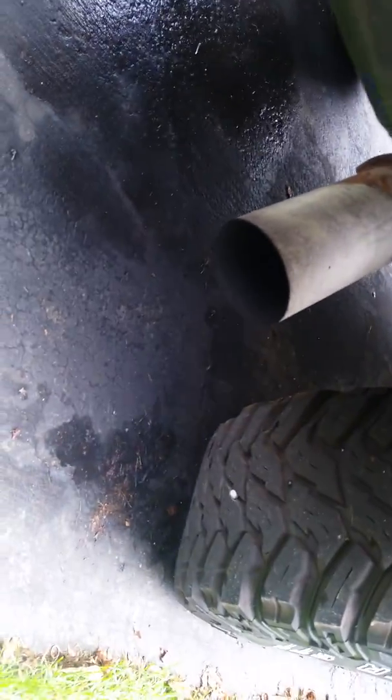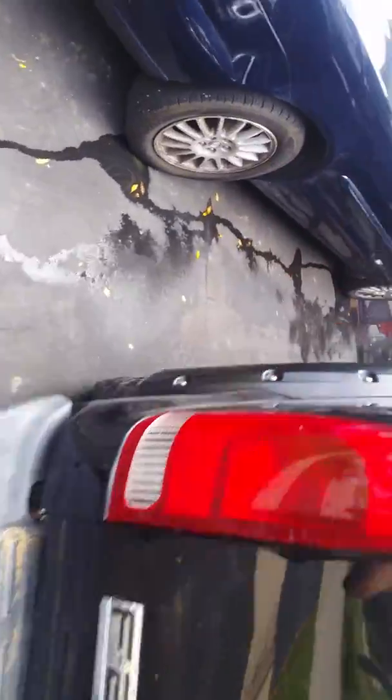There's a little bit of white smoke coming out of it. Coolant level's good, oil level's good. Could be injector stiction, I don't know.